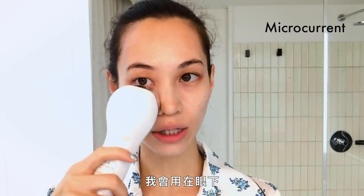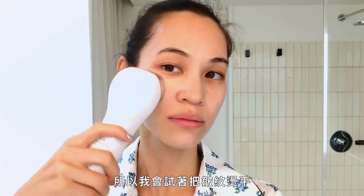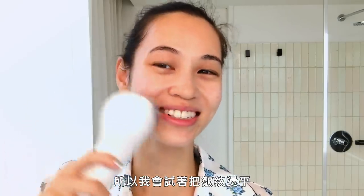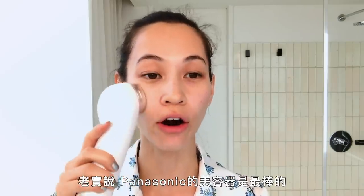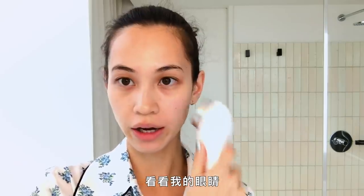I do this under my eye. I don't like this mark here, so I try to just kind of iron my wrinkles. The Panasonic beauty machines are the best, honestly. Look at my eyes — my eyes look more open.